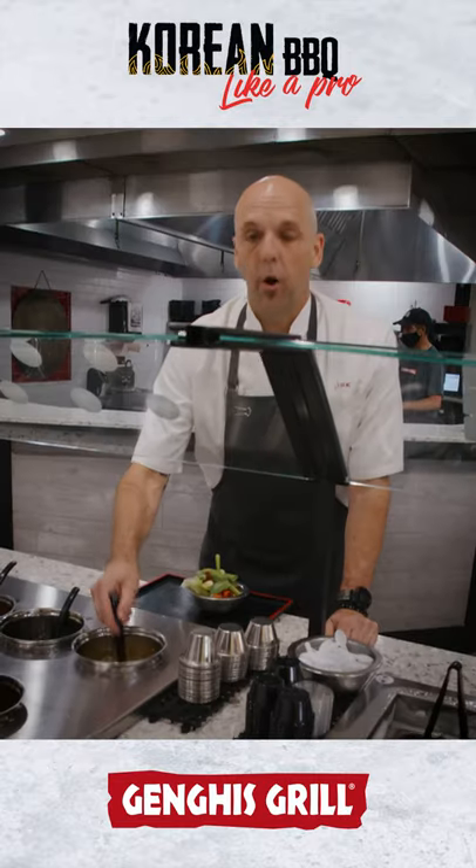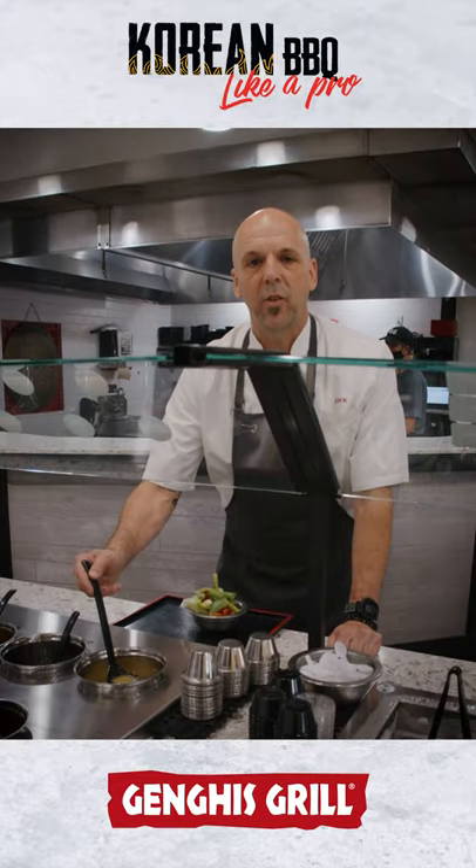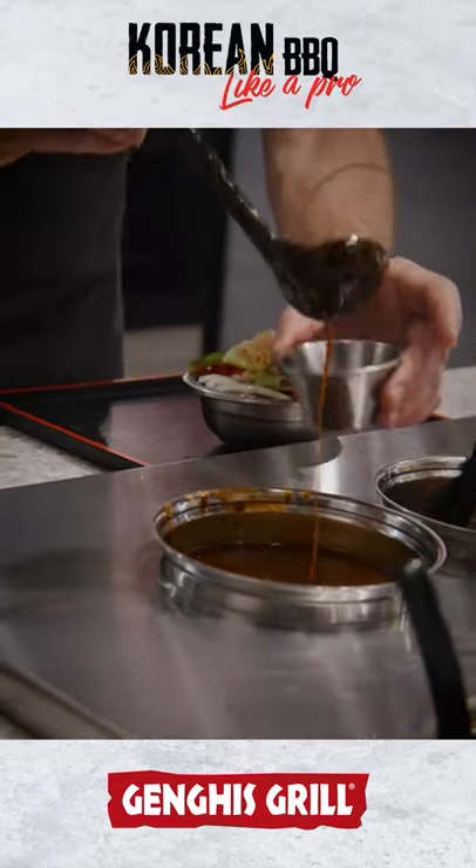Now we're going to add the garlic water, which is a good chef pro tip. You add the garlic water now, that way it gives some flavor to the meat. Then we're going to get our ramekin of Korean barbecue sauce.